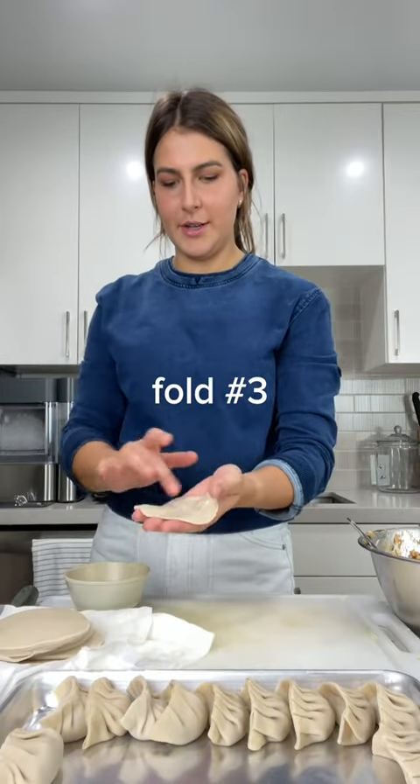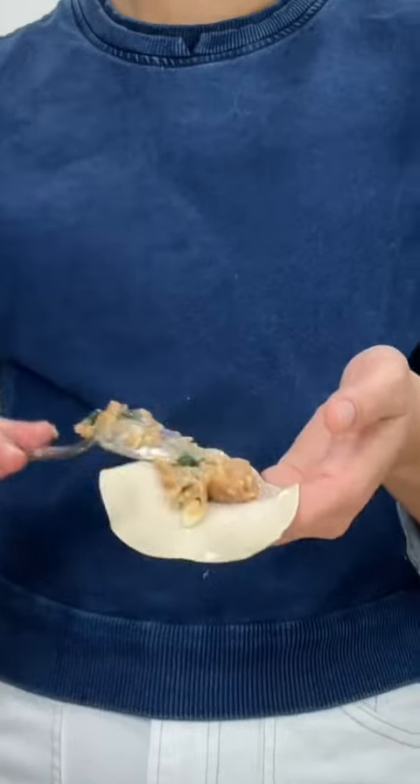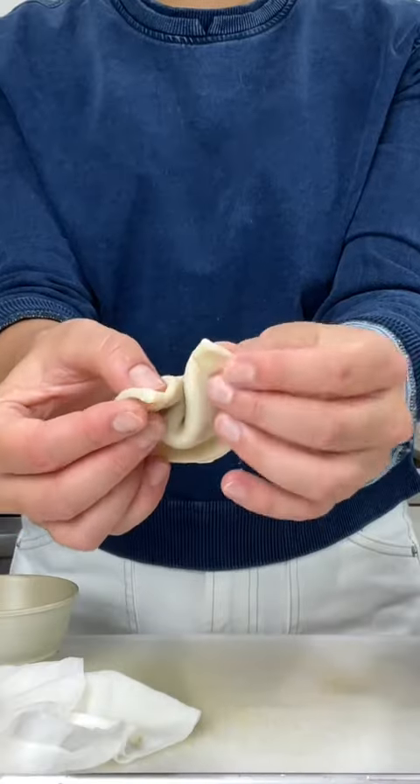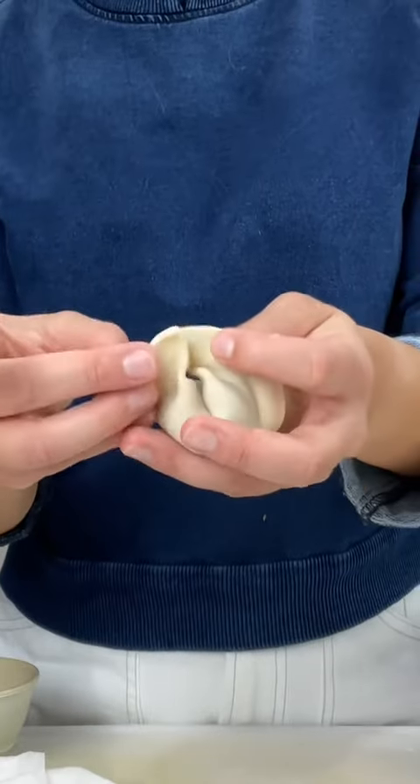And the final fold — this one is better for soups or boiling. Top to bottom, press down on all the edges, fold them over. You might need some water. Like that.